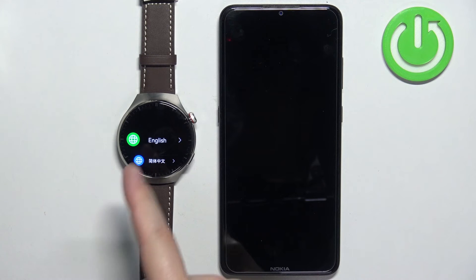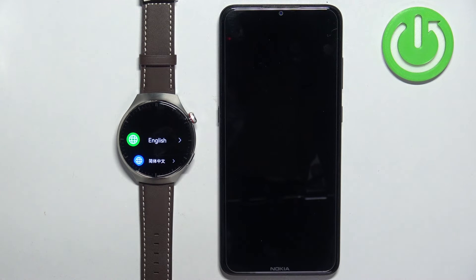Once you see the list of languages on the screen of your watch, it means that the factory reset is complete.